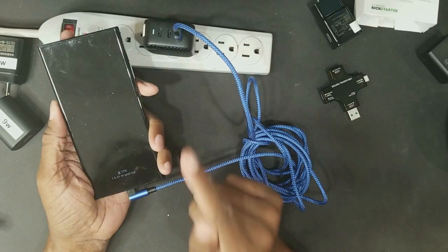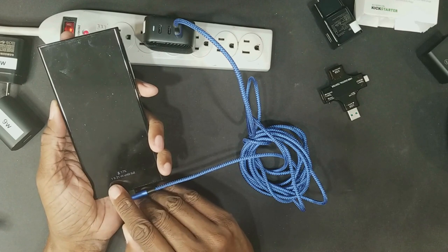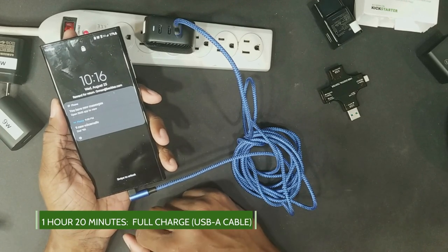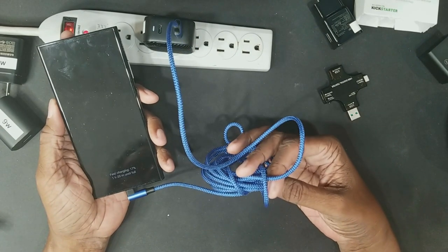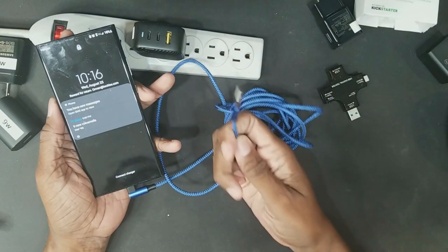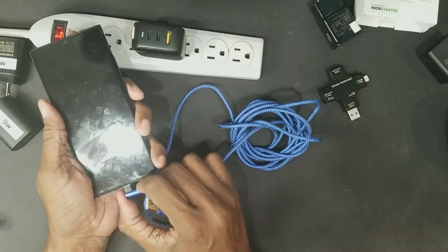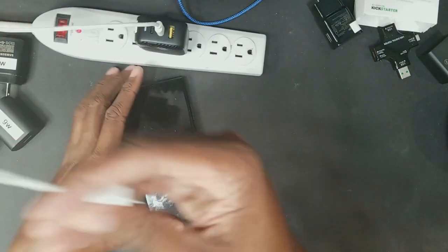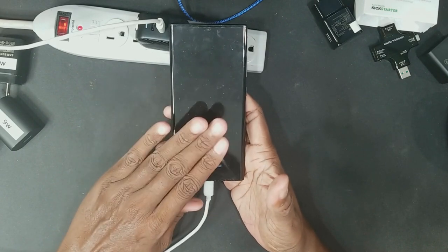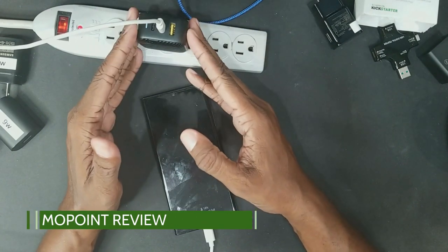When using the USB-A port on the Mo Point, we do not get super fast charge. We're back down to just fast charging and we're at one hour and 20 minutes — we just added 20 minutes onto our charging time because of the cable type. All cables are like that. USB-A will not let your phone charge over about 25 watts, and in many cases it's much less. You always want to go USB-C to USB-C to get the fastest possible charge.